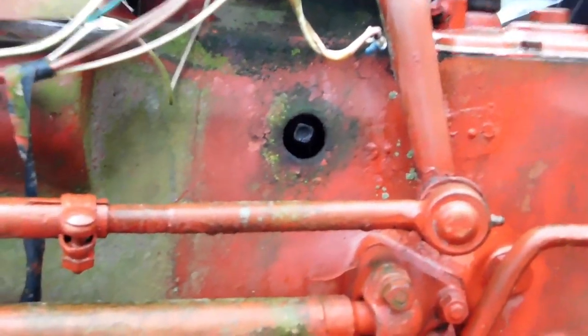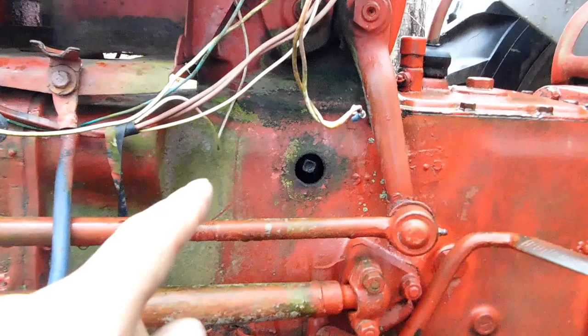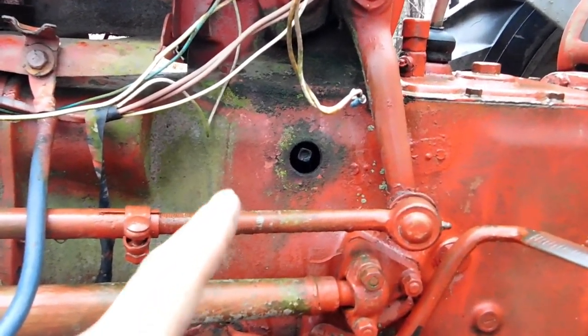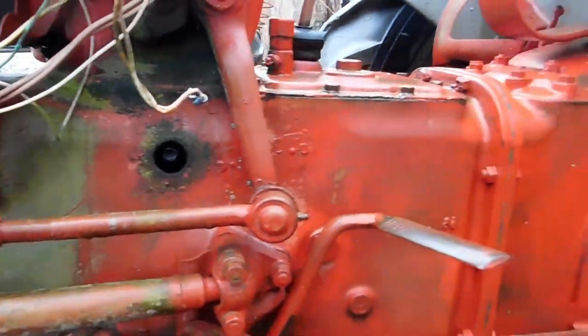But actually, because this camera shows it so well, hiding inside of this thing is a Sherman transmission — and not just a regular Sherman. I believe it's a combo. The combo transmission gave you both a high, low, and standard range of speeds for your transmission.